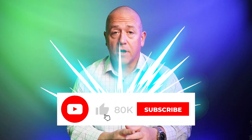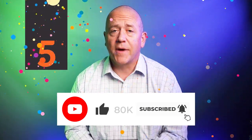80,000 subscribers is our target — then two lucky winners will be able to choose five wallets of their choice from our inventory. If we haven't reached 80,000 yet, you still have a chance. Subscribe now.